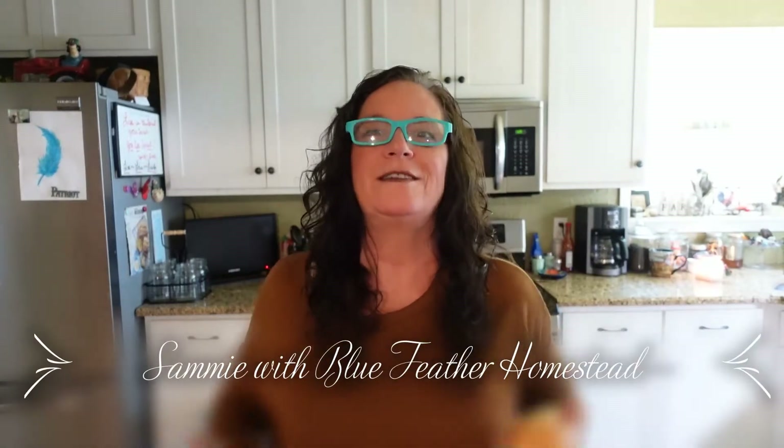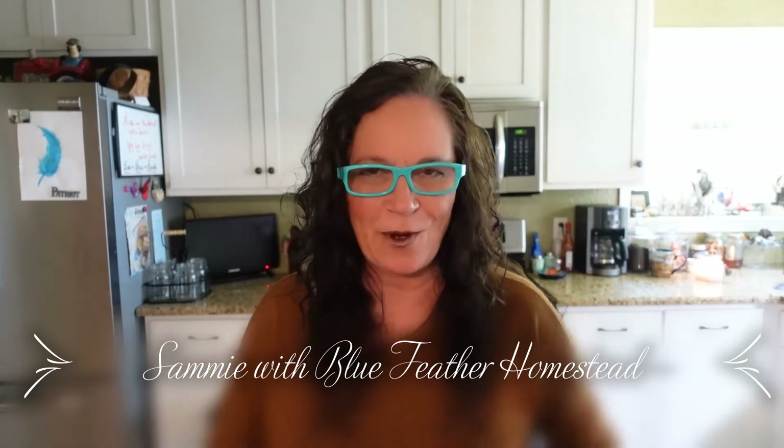Hey friends, Sammy here with Blue Feather Homestead, welcome back to my channel! I can toss two of them but I cannot juggle three for the life of me. But anyway, today I am going to make some onion powder by dehydrating my onions.